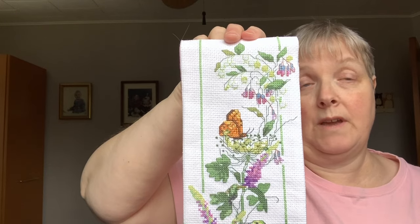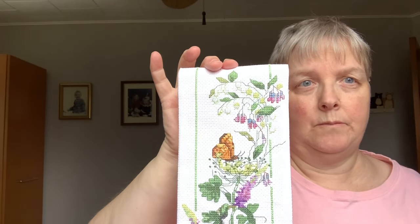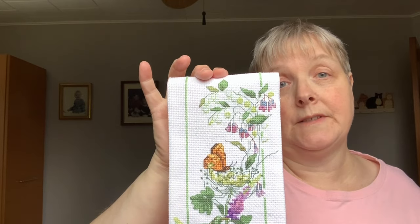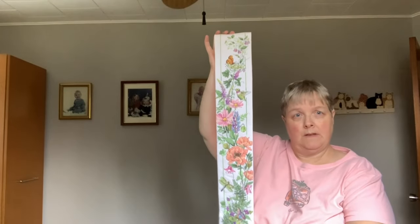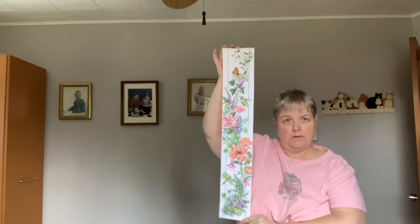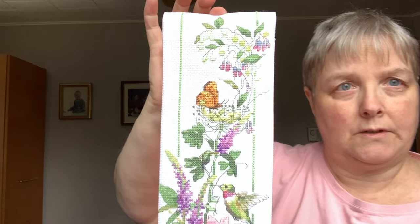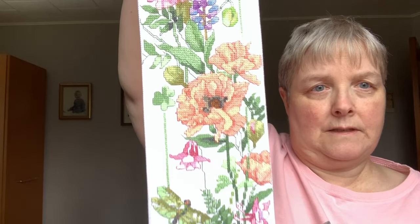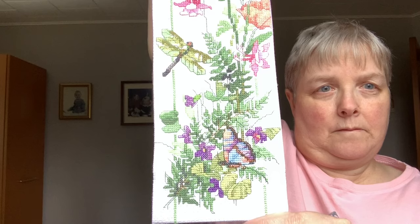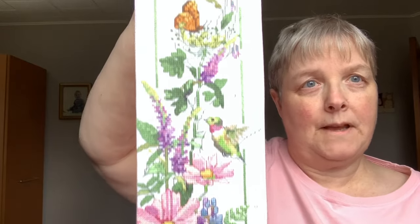It could easily be modified if my mother-in-law wanted it the other way — I have more of the doweling and can make it longer so it sticks out the ends and add string. That'll be Ollie serenading us in the background; he's feeling a little neglected because I've been working on this all morning. I just wanted to show you this because you won't be seeing me again probably until between Christmas and New Year's. Lots of colors, lots of fractional stitches, lots and lots of backstitching, but it is really pretty.